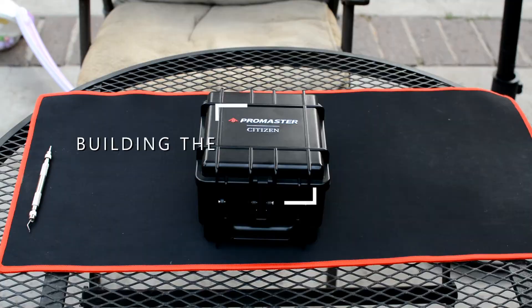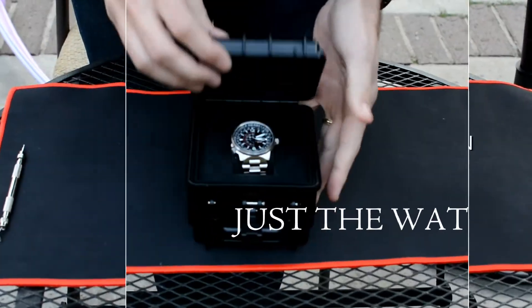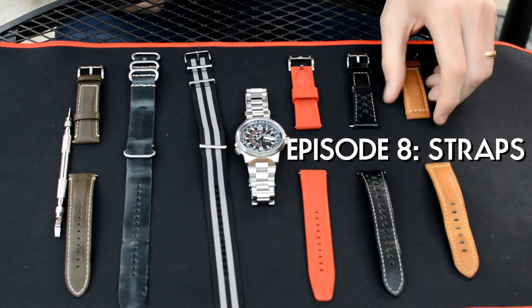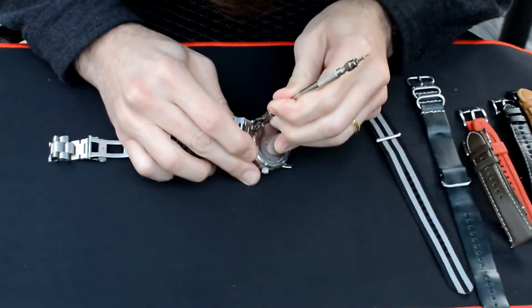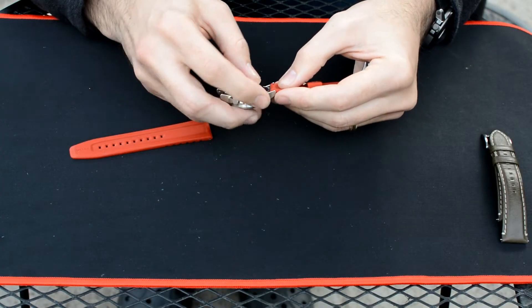This week we're going to be trying out a bunch of different straps on my Citizen Nighthawk. Let's take a look.